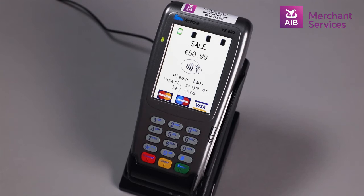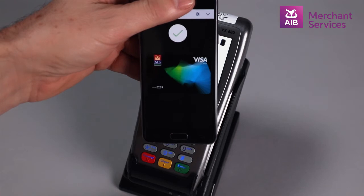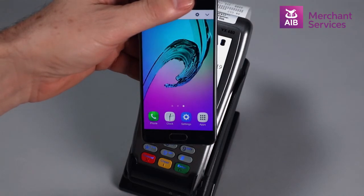At this point, the cardholder will be prompted to hover the Android Pay enabled device over the contactless symbol on the terminal. This will process the transaction and a receipt will print.